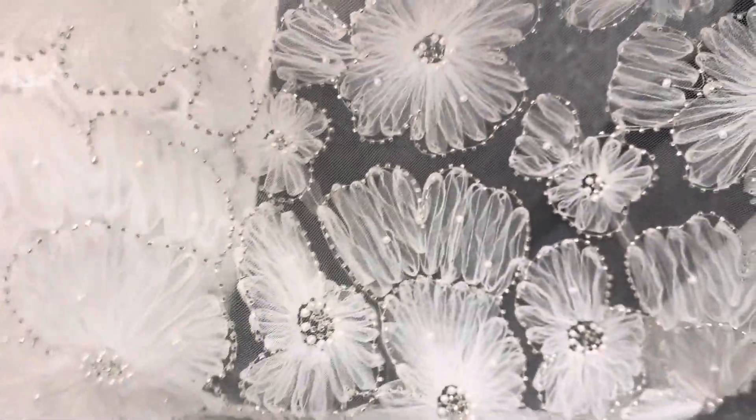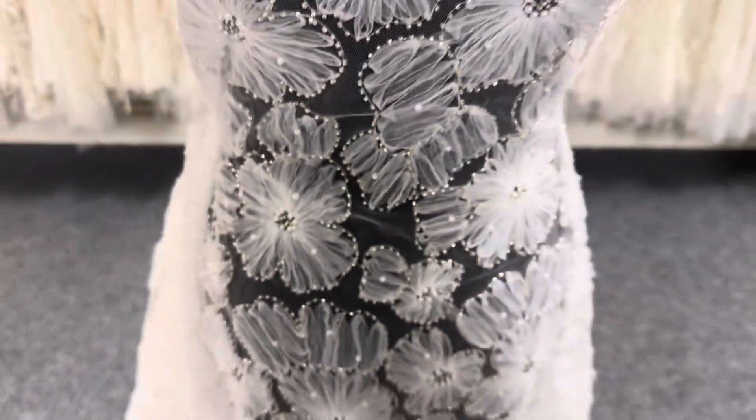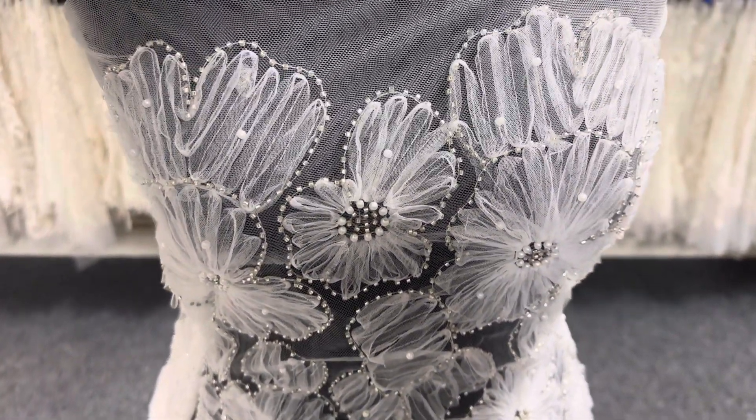It's lightweight and very attractive. It's available from stock with a minimum quantity. And to remind you, this is a lace called Godiva.